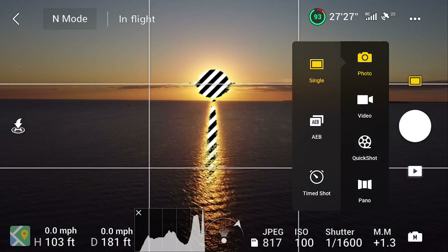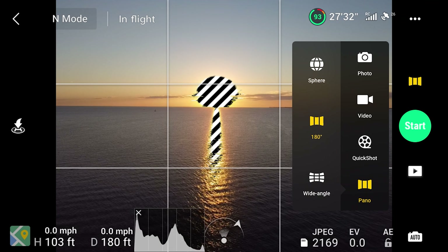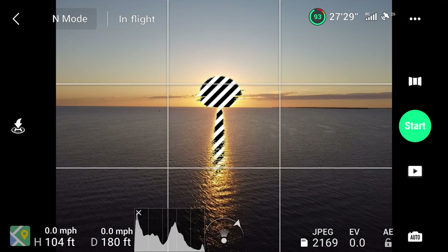The Mini 2 also shoots stills in JPEG or RAW. 3-exposure auto bracketing is available, but there's no auto HDR mode, so the photos will have to be blended in post. There are also panoramic and sphere modes available.